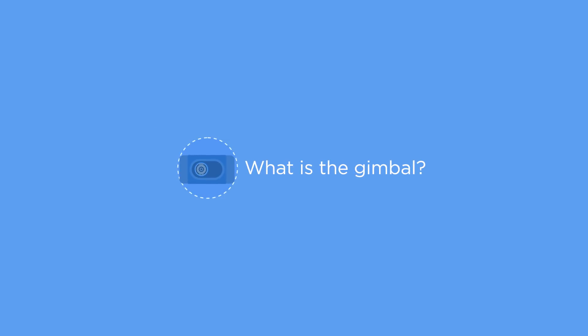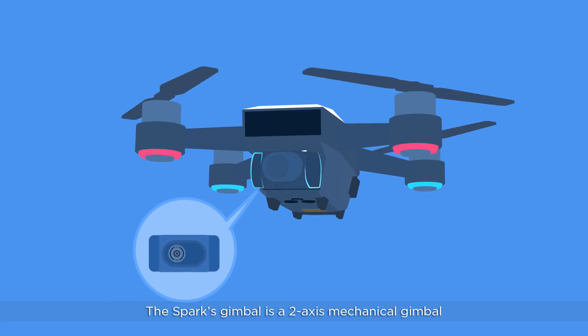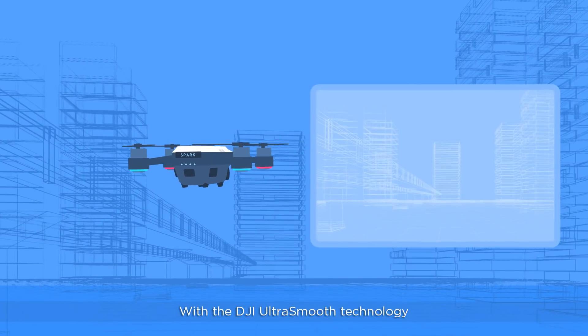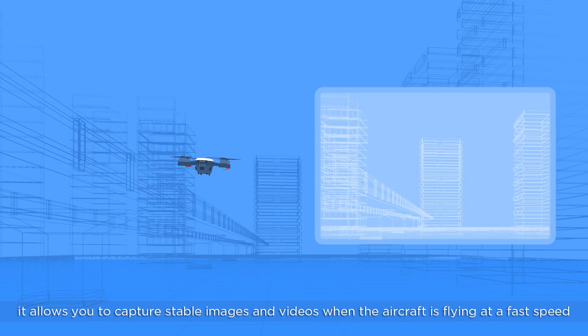What is the Gimbal? The SPARX Gimbal is a two-axis mechanical gimbal, providing stabilization for the attached camera. With DJI UltraSmooth technology, it allows you to capture stable images and videos when the aircraft is flying at a fast speed.